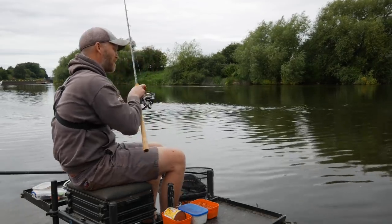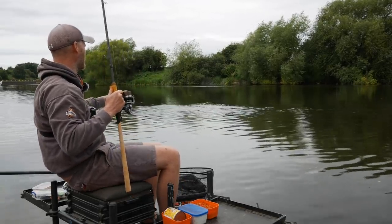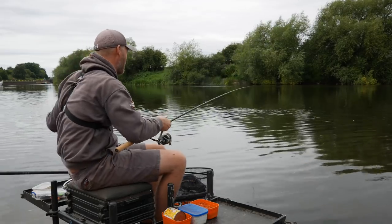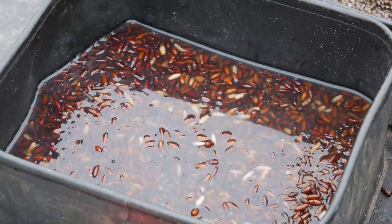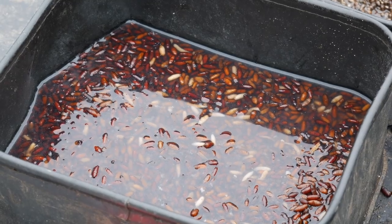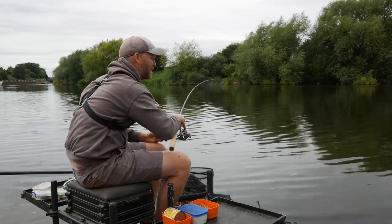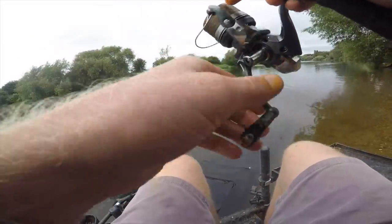I was also on a green match yesterday and what I said to the lads around me was: if anyone's got any spare castors, chuck them my way. So I've got some castors that look horrendous — they've been out in the sun all day yesterday, I haven't put them in the fridge overnight. They look horrendous, but they all sink, which is important.